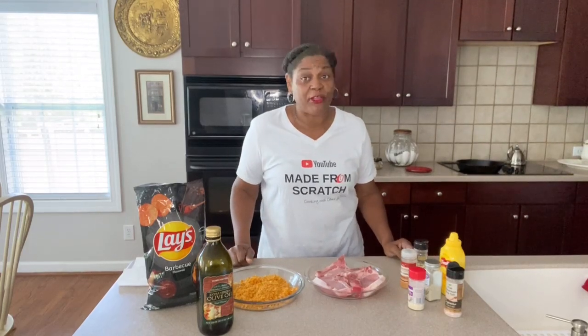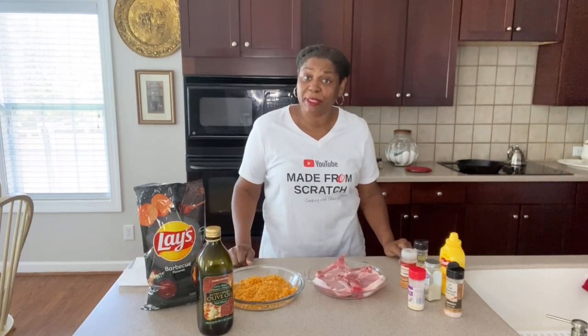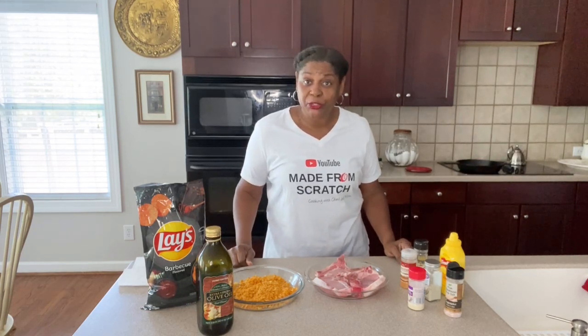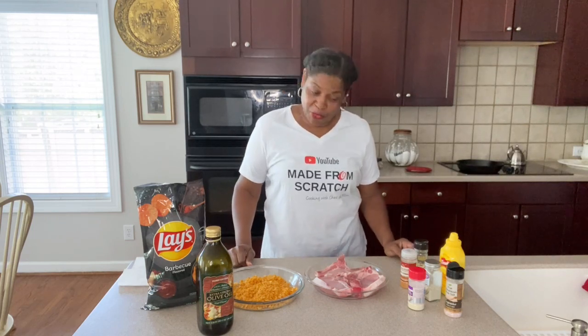Hey guys, I'm Chef Pam and on this episode of Cooking at Pam's Place, we're getting ready to make Mama Ray Ray's Barbecued Lay's Potato Chips Mustard Baked Pork Chops.